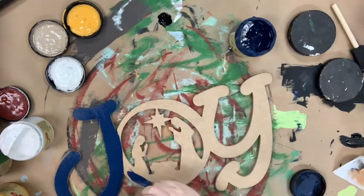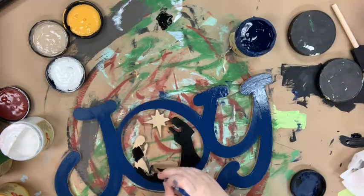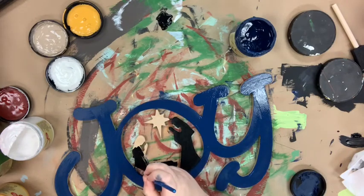After I base coat my letters with the Bunker Hill Blue, I'm going to go in and base coat my Mary and Joseph in black and the star in Colonel Mustard.